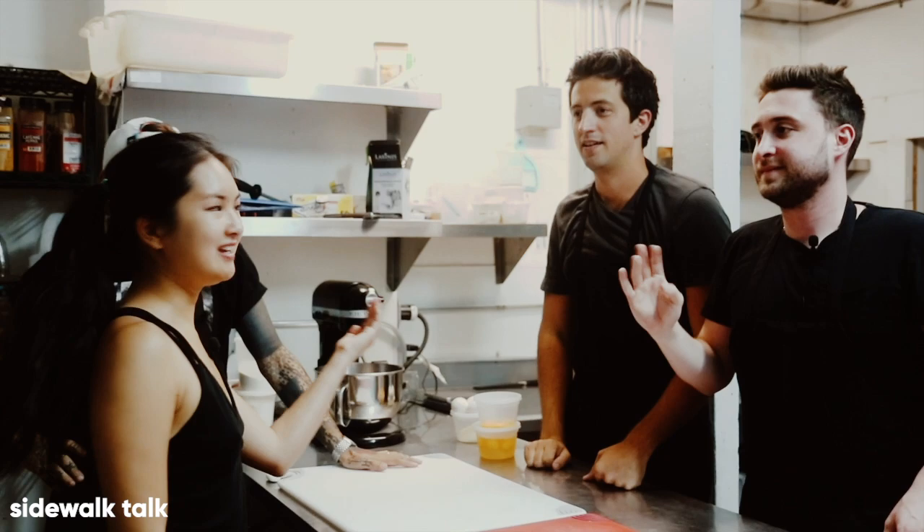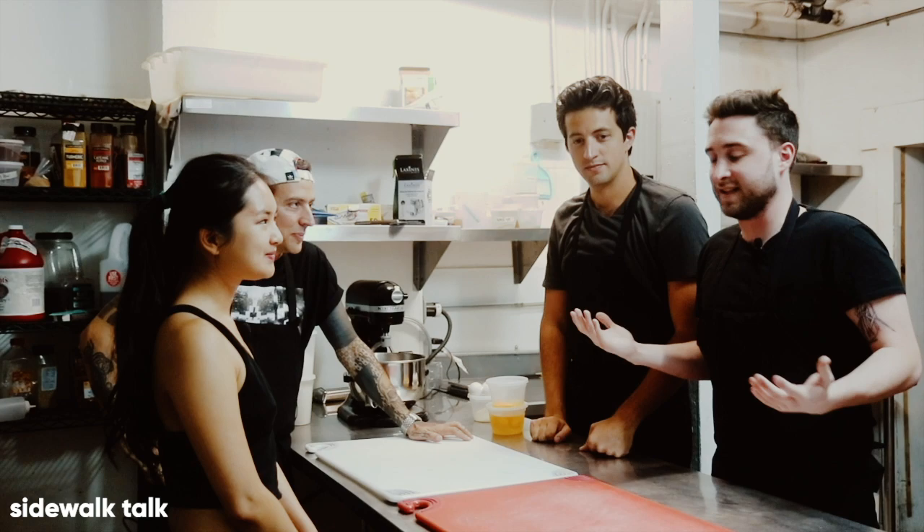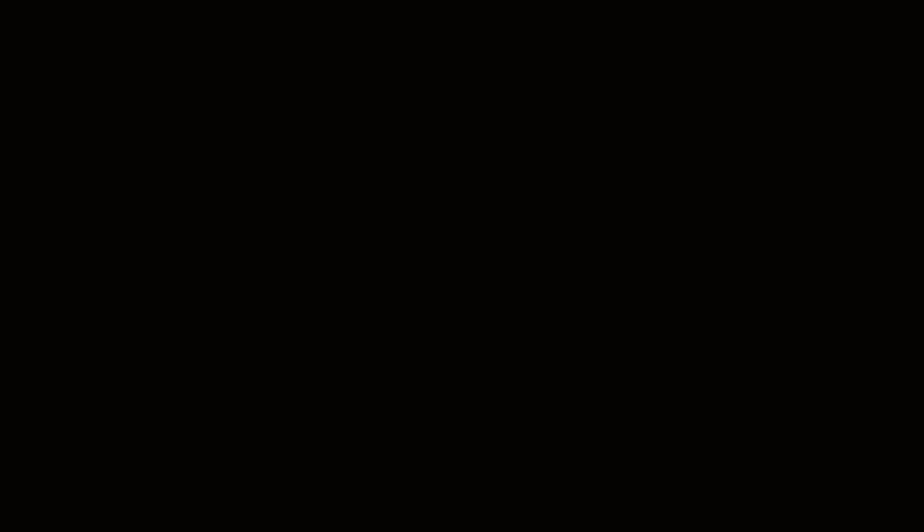Hi everybody, for Sidewalk Talk viewers I'm here with Phantoms — Vinnie and Kyle — and we have Alex over here who's going to teach us how to make pasta. I feel like we've never done this before, even though I do moonlight as a celebrity chef. I make eggs in the morning sometimes. I don't think that constitutes being a celebrity chef. But I'm excited to learn these techniques and make some good old Italian pasta.